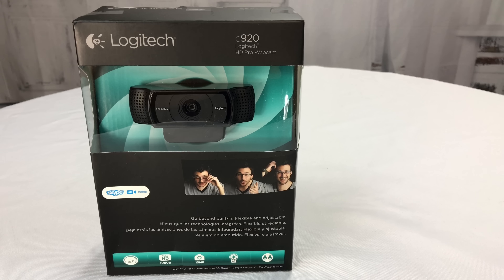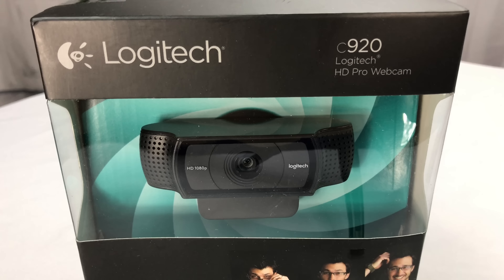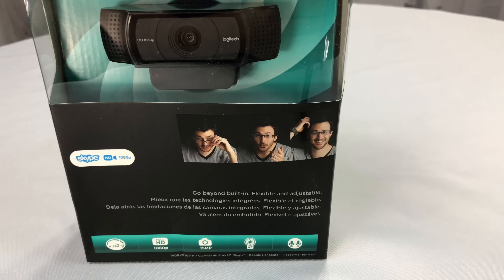What's happening Panda Nation? Peter Von Panda here. I just bought this — it's a Logitech C920 Logitech HD Pro webcam.